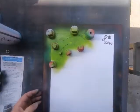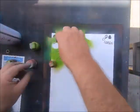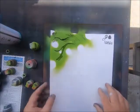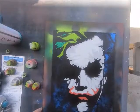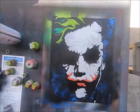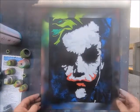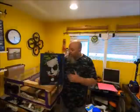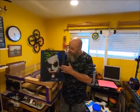All righty, let's see what we got. Not bad, not bad at all. And here we have our finished painting.